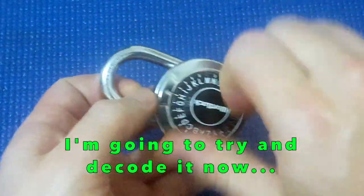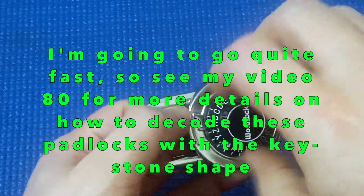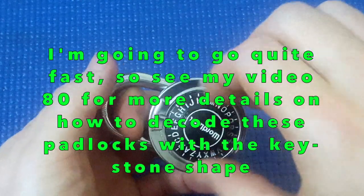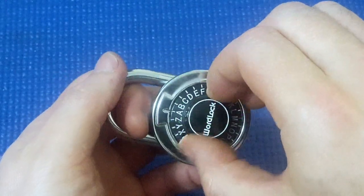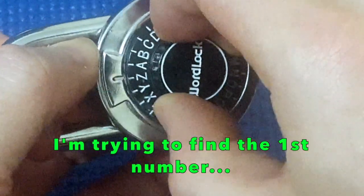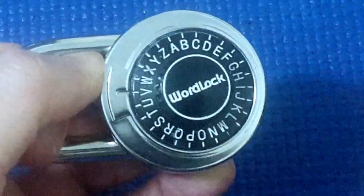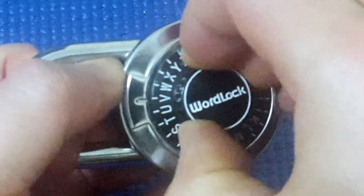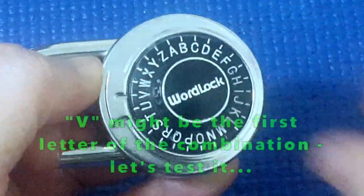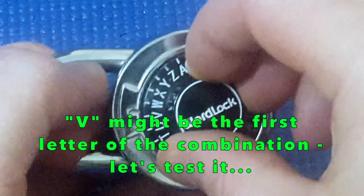When I turn it several times and pull up on the shackle, it doesn't click into every two or three letters. So I'm going to start at A, tension the shackle with quite a bit of tension, turning it around. It seems to want to stop at V. Going to go all the way around the other way.